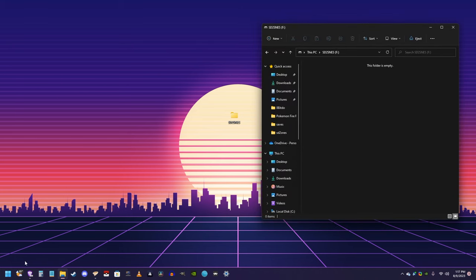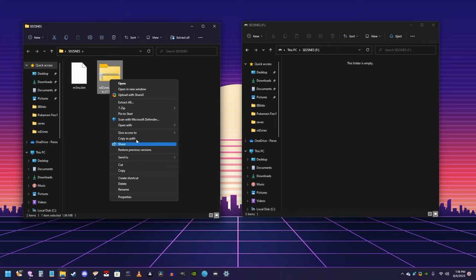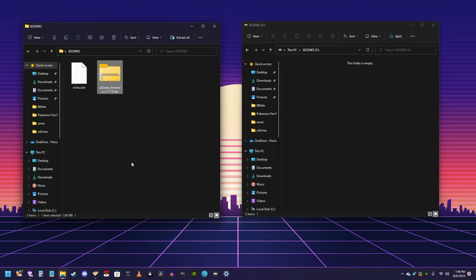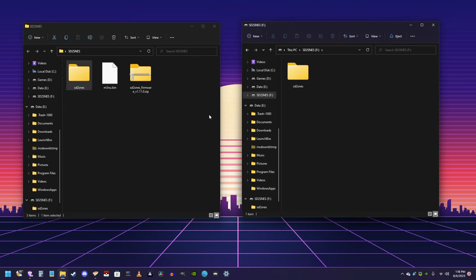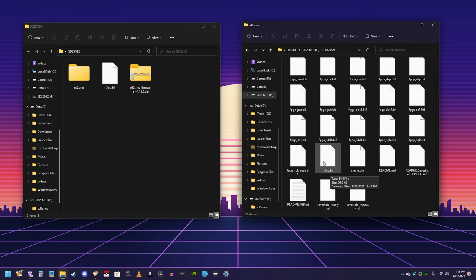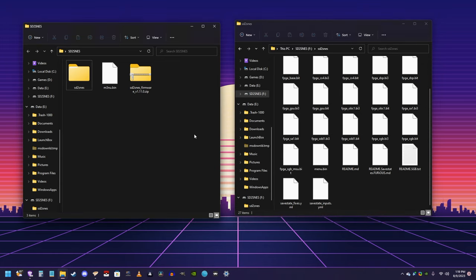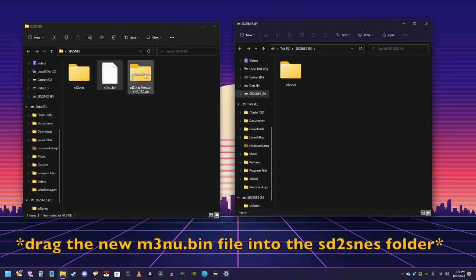Now, open up your SD card again, go into our folder with all of our programs, and extract the SD to SNES firmware. Once that's done, all you have to do is drag the SD to SNES folder onto the root of the SD card. Now, if you want to change the theme, you're going to want to open that folder up. Look for a file that says m3nu.bin, and delete it. Then take the m3nu.bin file in our folder on our desktop, and drag it over to the SD card. And that's it — you've changed the theme.